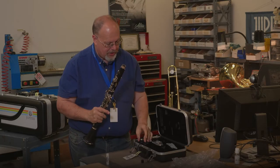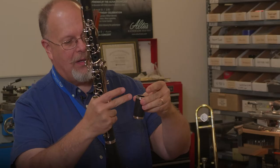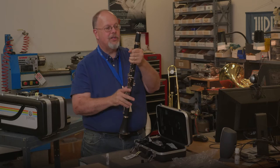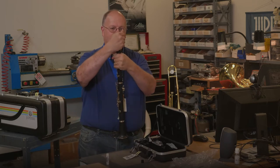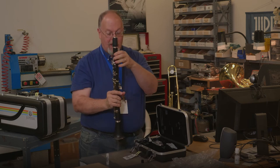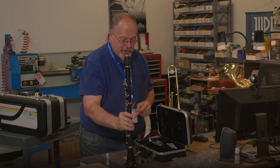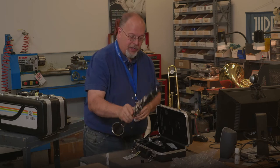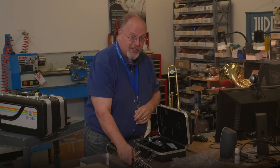We've already greased the top section, so the barrel has a smaller side and a bigger side — the bigger side goes on top. Hold it at the top and, again, with a twisting motion, push it together. One thing you should always remember: never stand your clarinet up on a table like this because it could get knocked over. If you need to put it down, make sure it's resting flat.